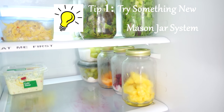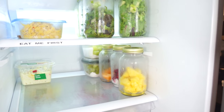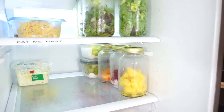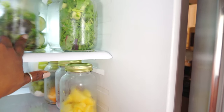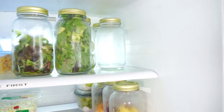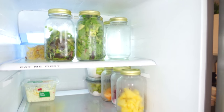The mason jar system really works — what I love about it is it frees up so much space in your refrigerator. I got a set of 12 jars from Walmart for $10; they have them in all different sizes to suit your needs. Since we eat a lot of salads, being able to put salads, cucumbers, and all my vegetables in jars means we get to see all of our foods that are ready and prepared to eat. When you're done with the jar, just wash it out, put it back in your refrigerator, and it's ready to go for food prep.